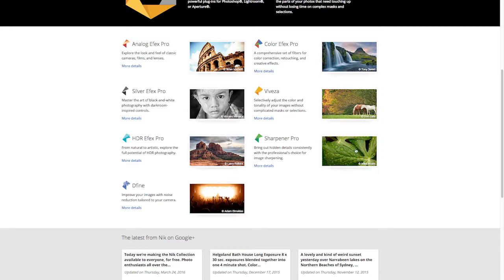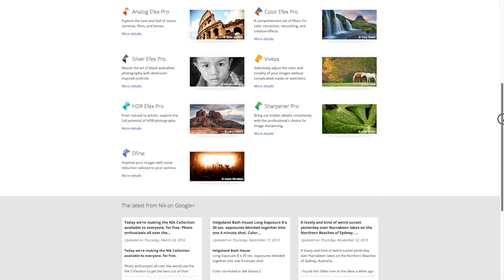Sharpener Pro will bring out a lot of really good detail in your photography — great for things like water droplets and macro photography. Define is for shooting in lower-light situations. It helps conceal the grain and noise that's inherent in shooting in low light, kind of blurring it out and blending it in a bit.